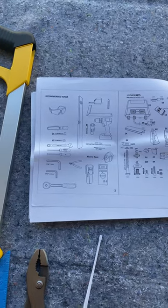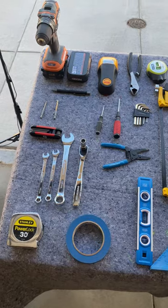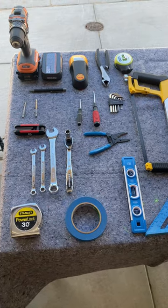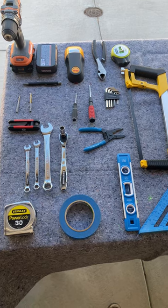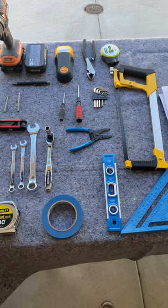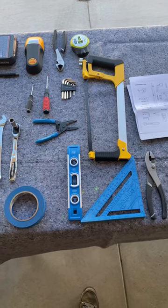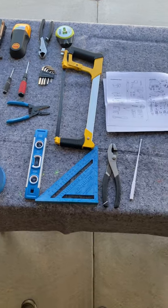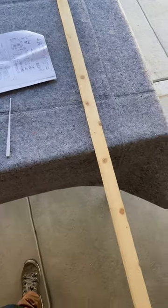Here is a view of all the tools needed. You're going to need a drill — I recommend a backup battery — some wrenches, measuring tape, tape for marking, a pencil, a lever, a square, screws, allen keys, some wire cutters, a level, some pliers, and a very long stick.